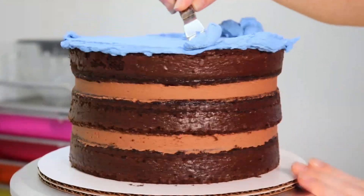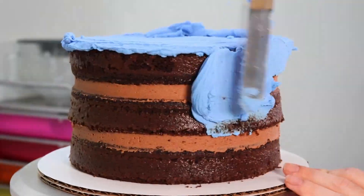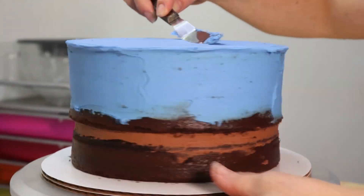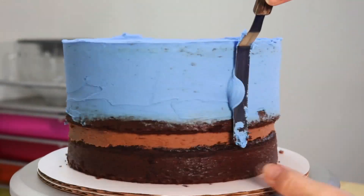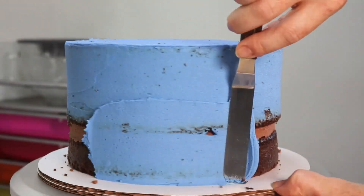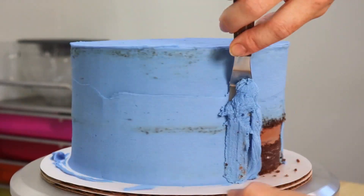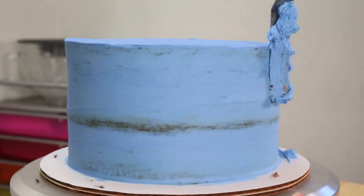Now that we've finished stacking and filling these layers, we're going to go ahead and seal in all these crumbs using a nice thin layer of frosting, also known as a crumb coat. This is going to help keep that outer layer of icing nice and clean when we add it later on. Now we're going to pop our cake into the fridge to firm up while we work on some decorations.